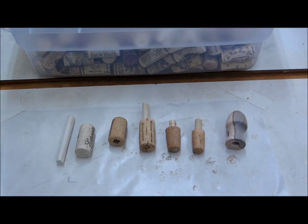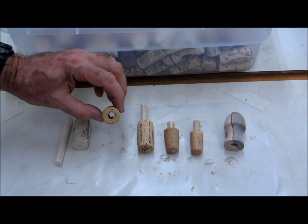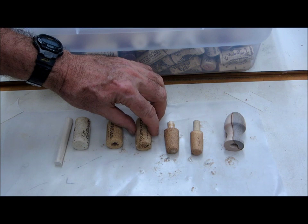Here are the steps to make a recycled wine stopper. Take a used cork and drill a 3/8 inch hole all the way through. That hole is attached to a 3/8 inch dowel with white or yellow glue.